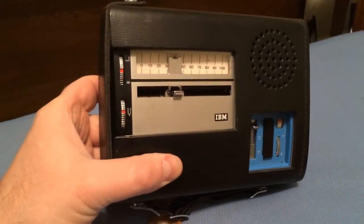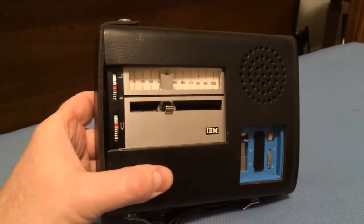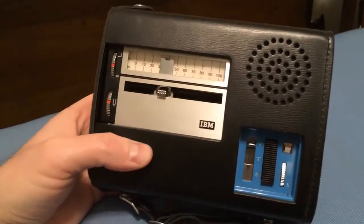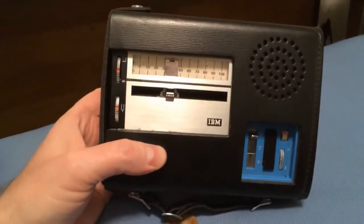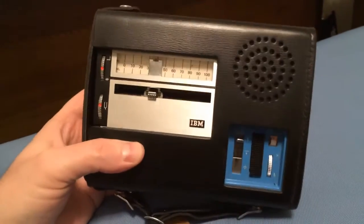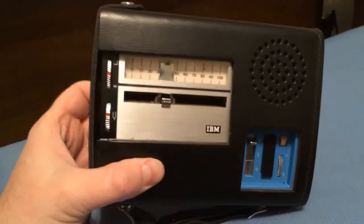From what I've read online, this unit was made in 1965 and was marketed to businessmen as a means of recording their thoughts and dictating letters for a secretary to type for them.